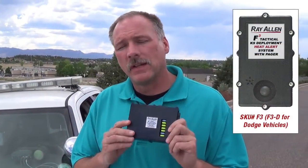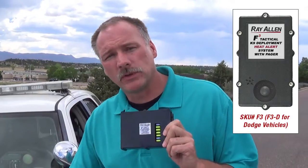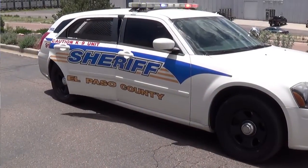This is the F-3 system. Everything that the F-2 system will do — all your heat, the two sensors rolling the windows down when it gets hot, turning on the fan, as well as the alarm, external alarm, headlights, parking lights — the F-3 does all of that.